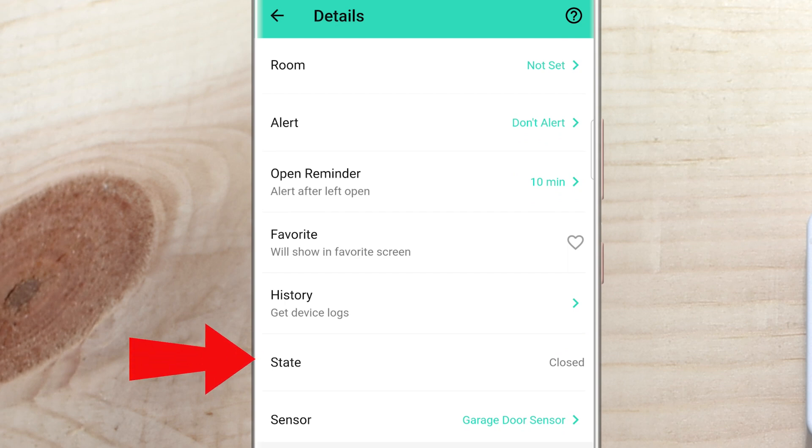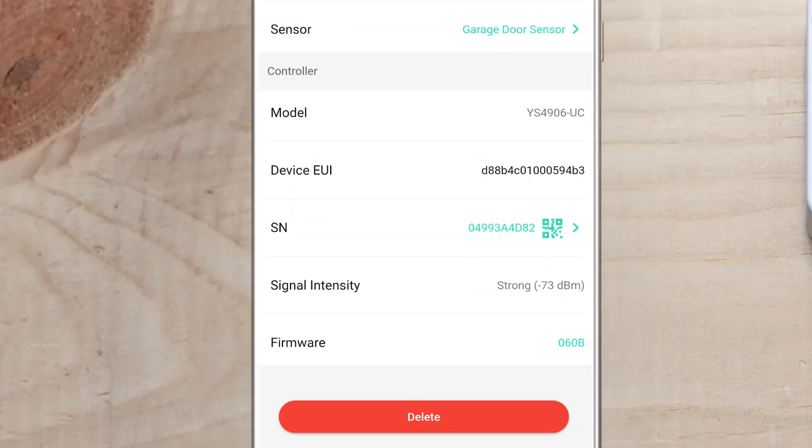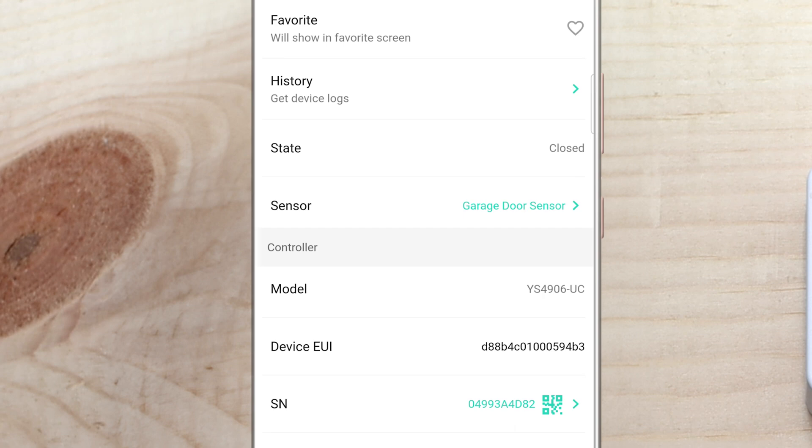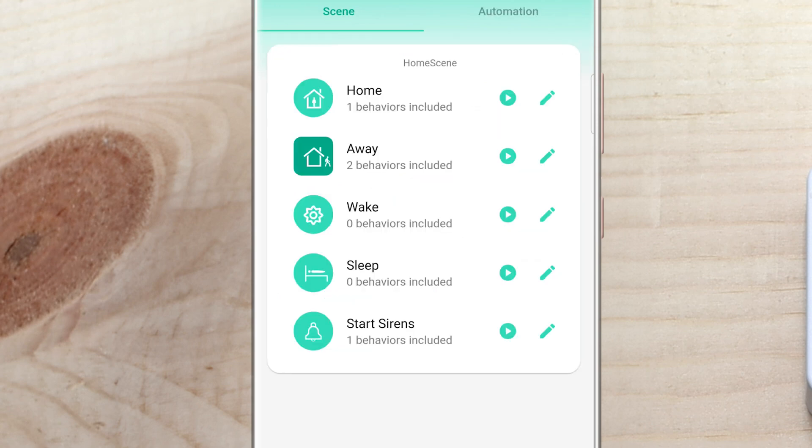Below that we have standard access to history and the current state of the garage door. The last option in this section lets you change the sensor associated with your garage door — you can select from any door/window sensor, outdoor contact, or garage door sensor if you want to change things up in the future. Below that is all technical information including signal strength and firmware. If a firmware update is available, you'll get a notification you can click to update either device. At the bottom, clicking 'delete' will delete both the garage door controller and the sensor. To break up the pairing, click on 'sensor' and select 'disable pairing' — but only do this if you're having problems, as the system is designed to have these two combined.